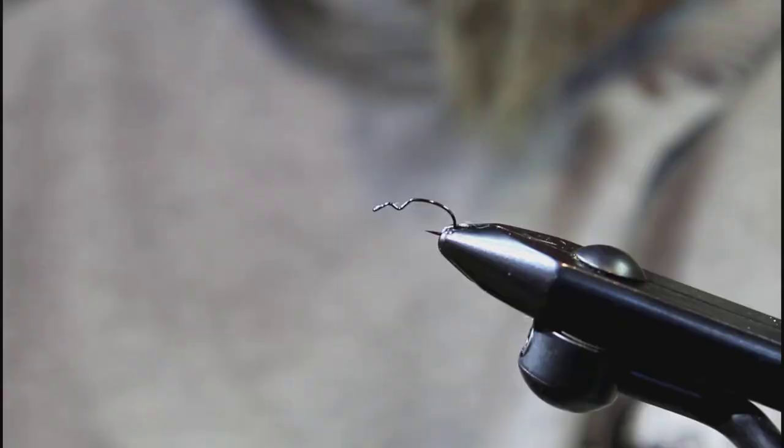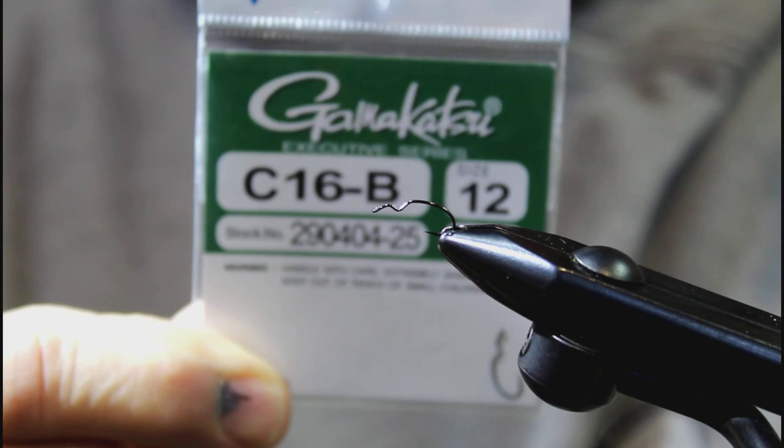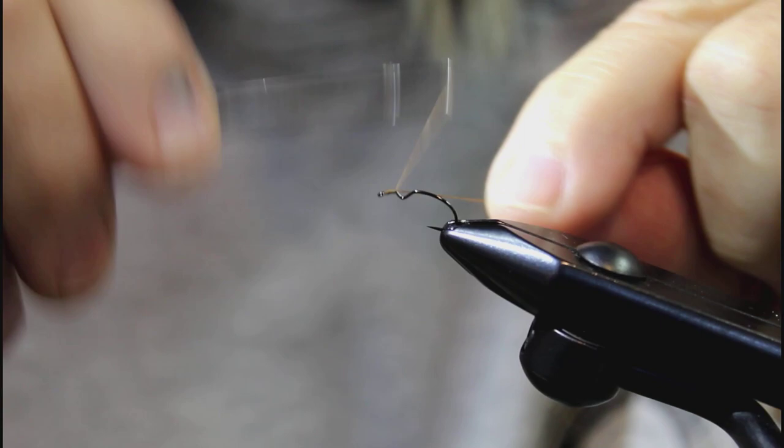March Brown Emerger — a real easy, pretty simple fly to tie but super effective. I'm going to show you how to whip this one up. The hook we're using is a pretty special hook made by Gamakatsu — it's a cripple emerger hook, fantastic, super sharp. You can see the V-shaped bend for cripple emerger patterns. It's called the C16B, and this is a size 12. We're going to start off by laying a thread base down.